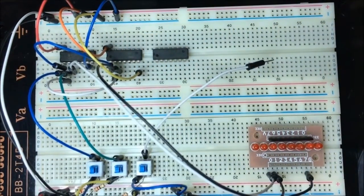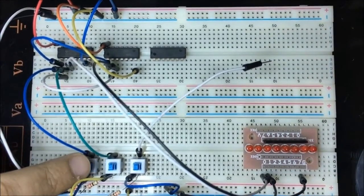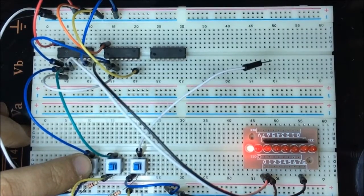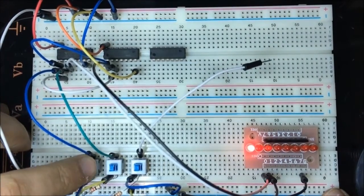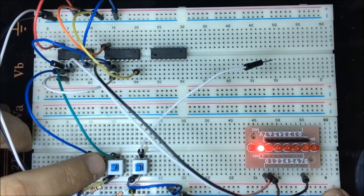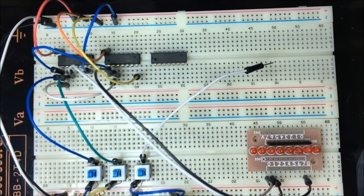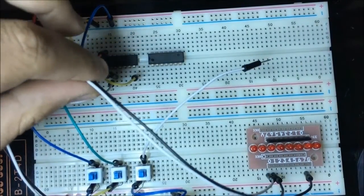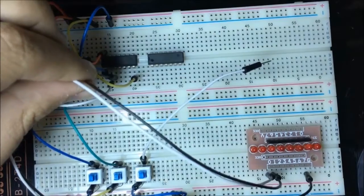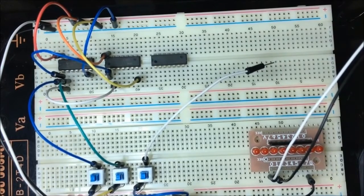Now I'm connecting my power source. Let's test this out. If A is 1, sum is 1. If B is 1, sum is 1. If both A and B are 1, sum is 0 and carry is 1. Now let's build our full adder.